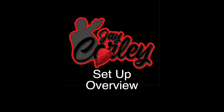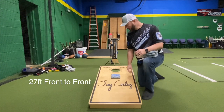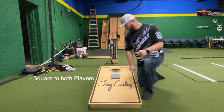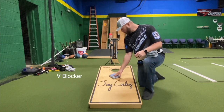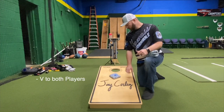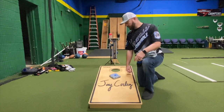We've got our board set up. If you're not familiar with the regulation distance, it's 27 feet from front of the board to the front of the other board. Here I've set up a nice square block — this is squared at both players, and this is a level one block. It prevents the opponent from sliding straight in; they're going to have to go over or around your shot. This here is a V-block — it makes a V to both players. It does allow opponents to get in around it, but it blocks them from going straight in the hole.